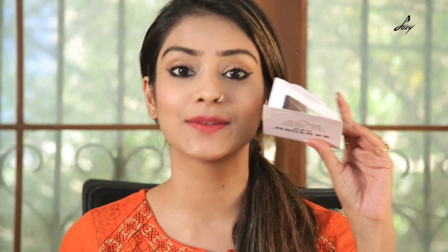I have almost completed my makeup. I am just going to complete this look by applying this Bindi, and I am just going to wear some earrings and show you the entire look.